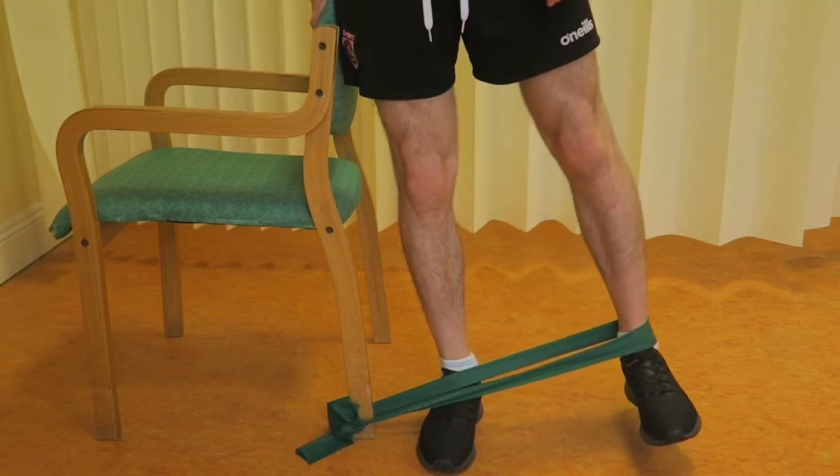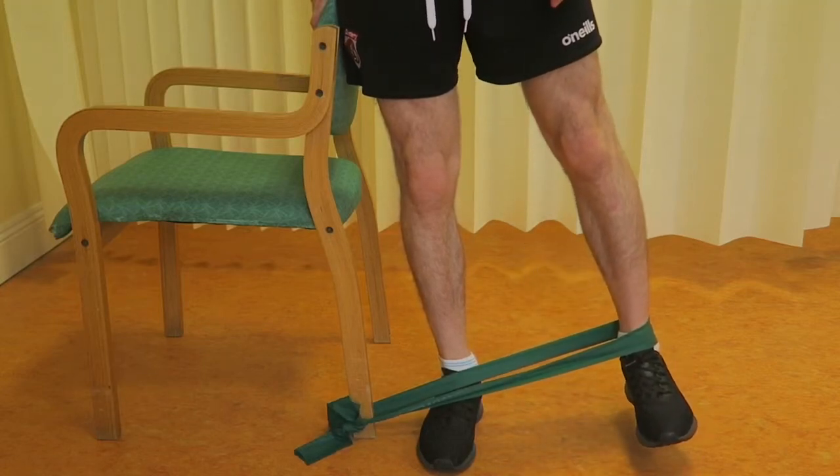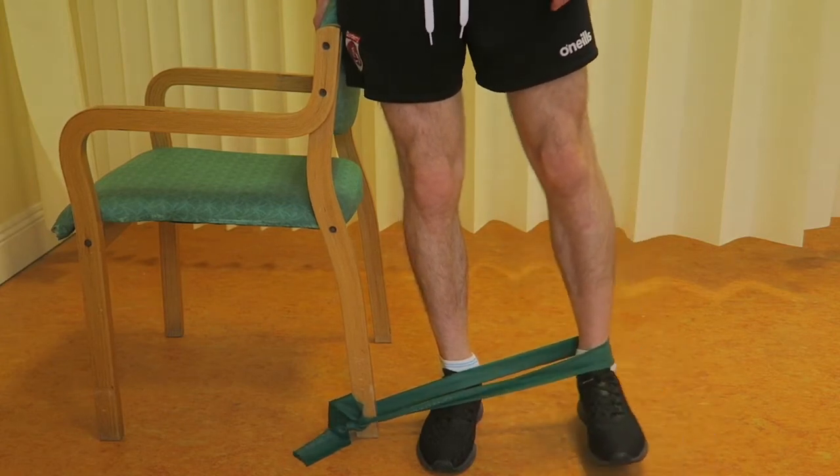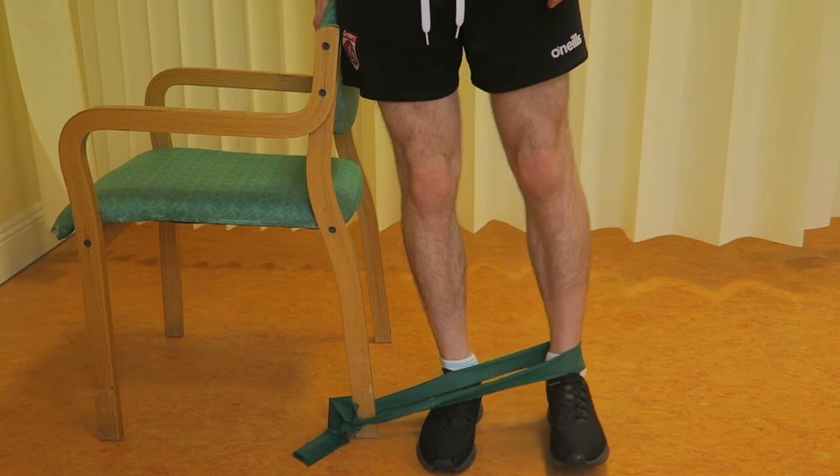Loop our resistance band around the leg to be exercised. Hold onto a chair for support and maintain an upright posture. Keeping your knees straight, pull your leg outwards against the resistance of the band.